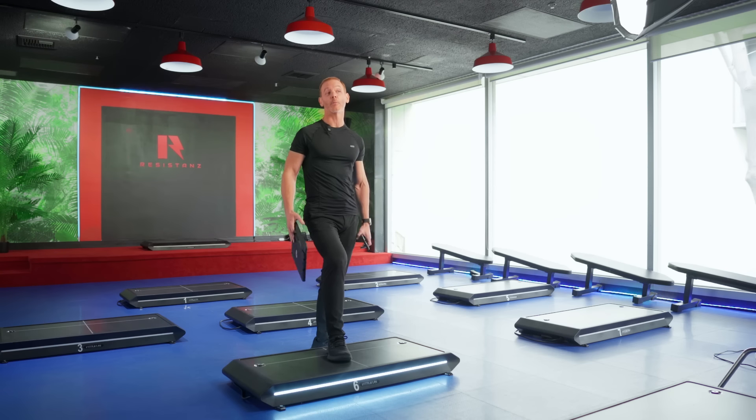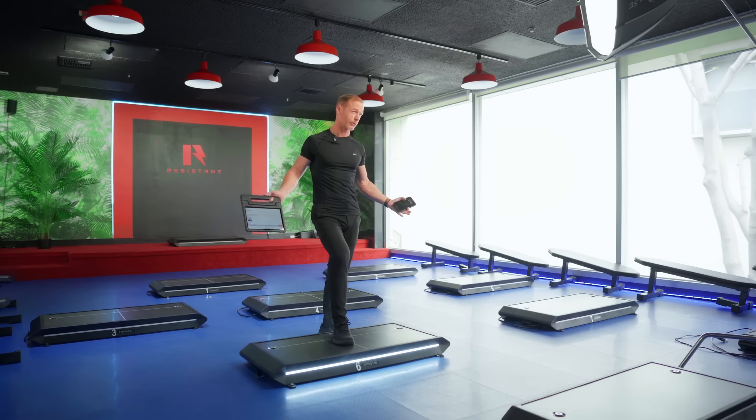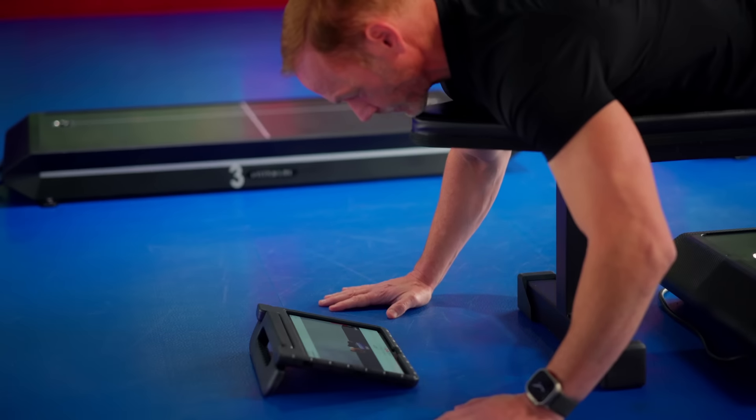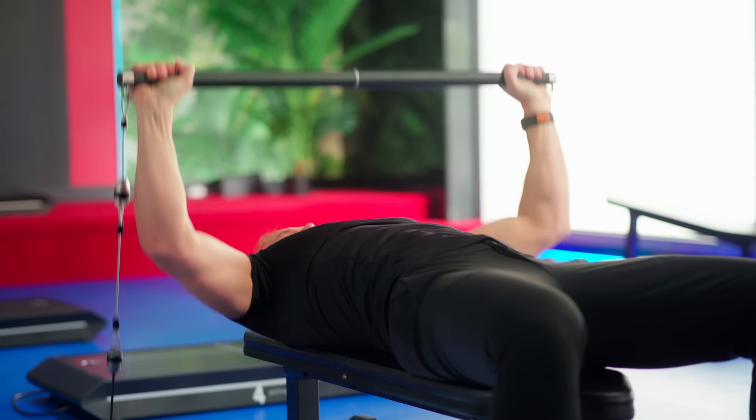The Vitruvian doesn't come with any screens, and while you might think that's a disadvantage, it's actually something I loved about it — you can choose any type of screen you want. You can use your phone, a tablet, or at home a big TV. It actually makes a lot more sense, because many exercises don't have you facing a fixed screen: you could be lying down doing leg curls facing the floor, or doing a bench press facing up. In those positions a built-in screen wouldn't be visible anyway, so having that flexibility is a big advantage.